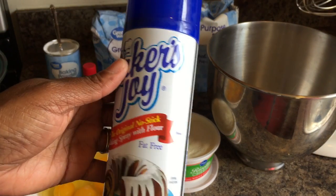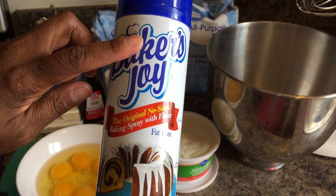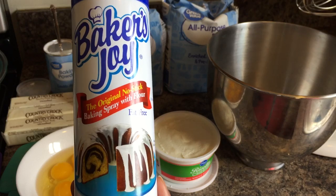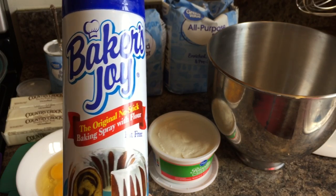If you want, you can use this — it's an oil that has the flour in it. You just spray your pan and your cake comes out nice and smooth with no problems.